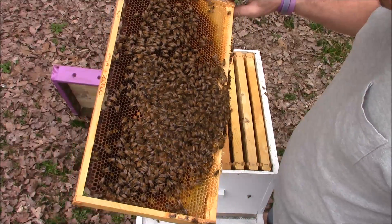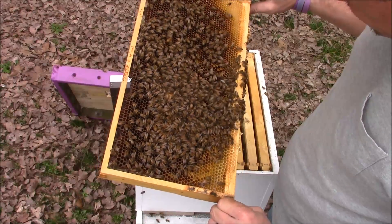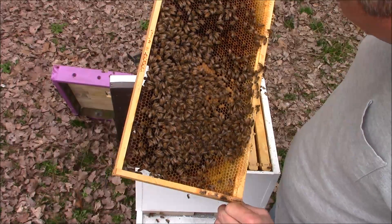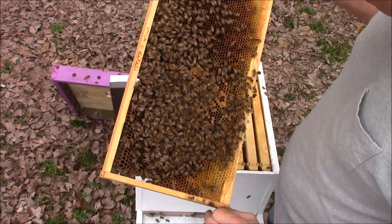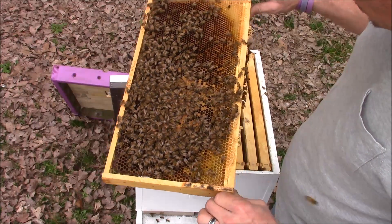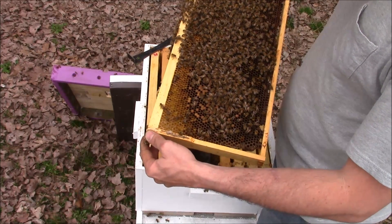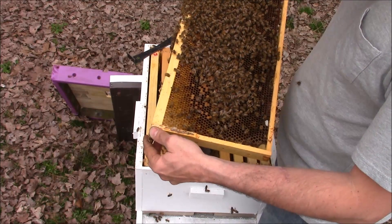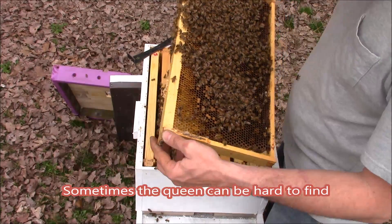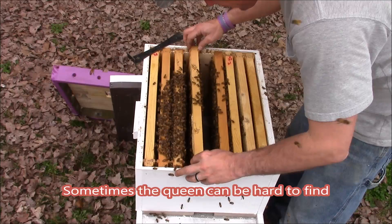She's really hiding good today. I normally don't have that much trouble finding a queen. She's definitely laying because the majority of these cells have eggs in them. She should be on this frame or one pretty close to it — she's really hiding.